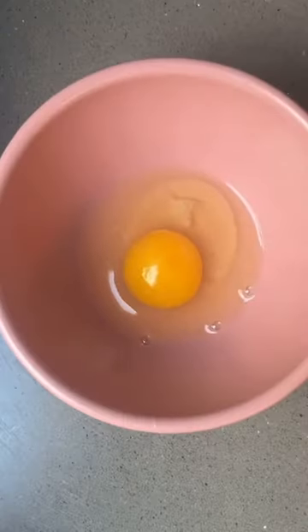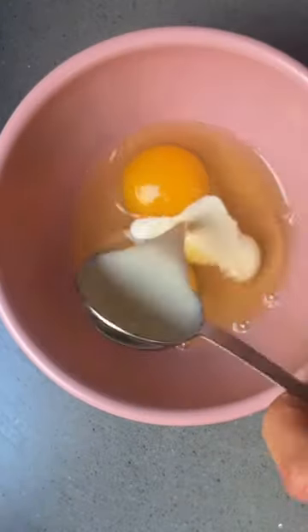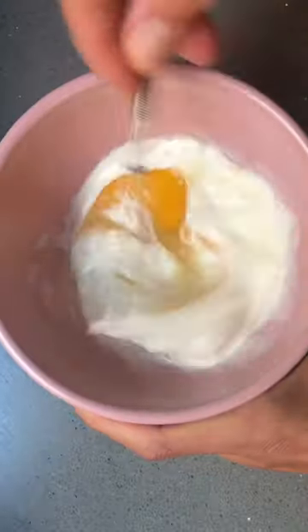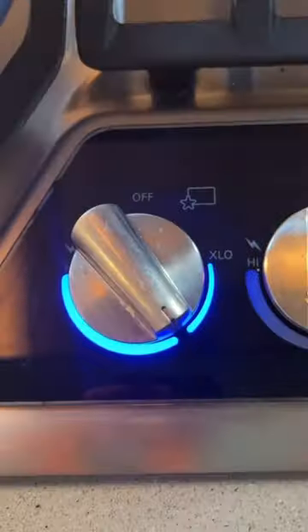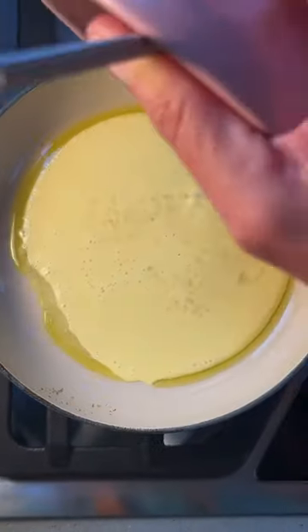Ready to make restaurant quality eggs at home? Here's how to do it. Crack two eggs into a bowl, then add a tablespoon or two of heavy whipping cream or half and half. Whisk it really well — you want it nice and fluffy. Then heat your skillet over low heat and add a combo of olive oil and butter.